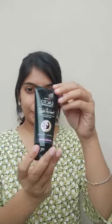Hello friends! In today's video, I am going to review the Lacto Calamine charcoal peel off mask which I have requested from Amazon for 99 rupees.